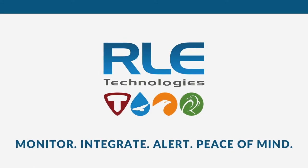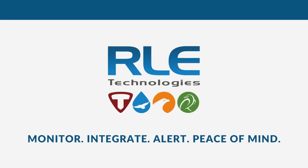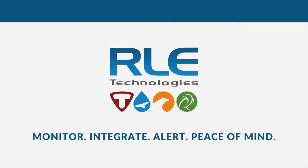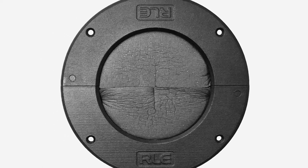Hi everyone, Steve Downs here from RLE Technologies, and I'm here to tell you about our latest product in our Triad containment line. Introducing our 6-inch floor grommet. Made in the USA, our patented grommet will seal and prevent airflow better than our competition.